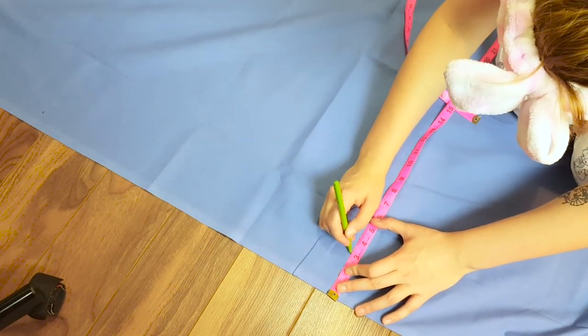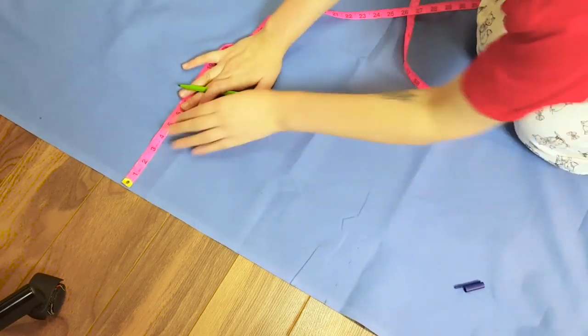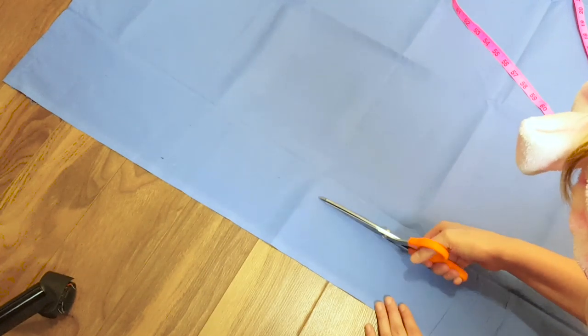I wanted my waistband to be about 32 inches long and about 2 inches wide, so I cut out 34 inches, leaving 2 extra inches for seam allowance, and 5 inches wide because I'll be folding it in half and once again leaving room for seam allowance.